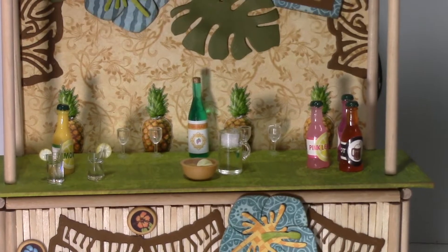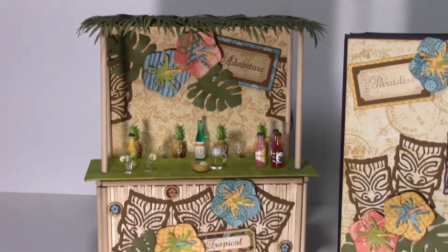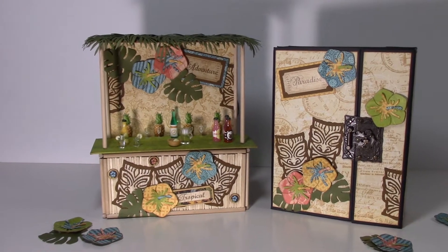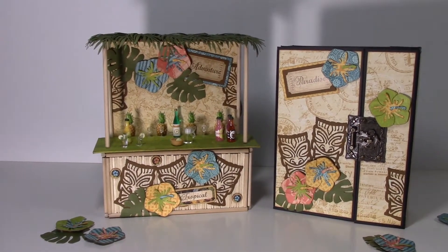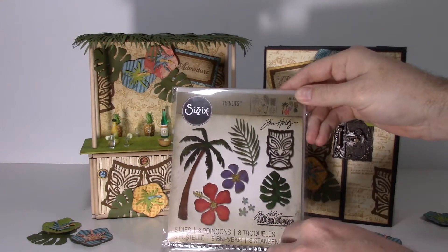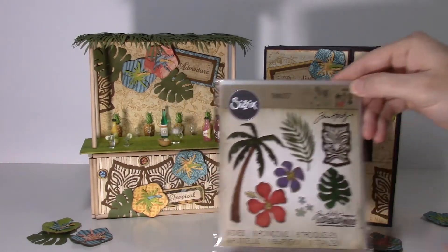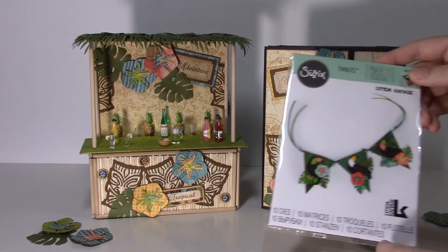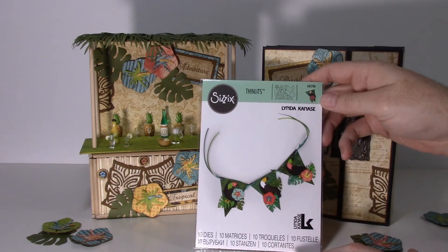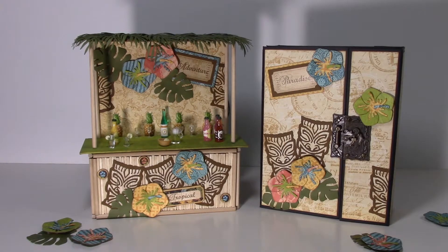We also have some tiki masks, and then this really cute album that goes inside the box on the back. For the dies I used, I used Tim Holtz Tropical Finland dies, so we got the tiki masks and the leaves and the palm tree. Then we used the Tropical Banner from Sizzix, where we used the bird and the flowers — the flowers are amazing.